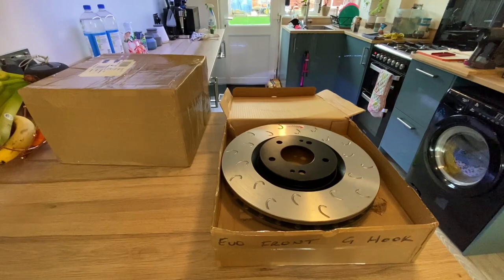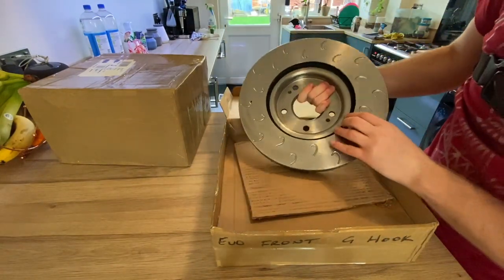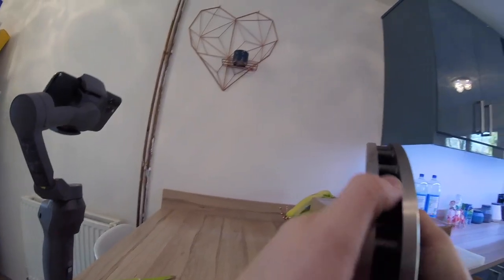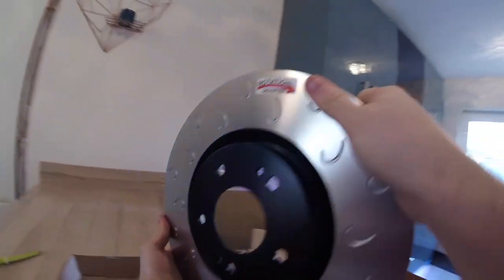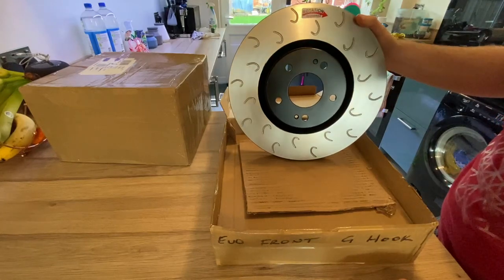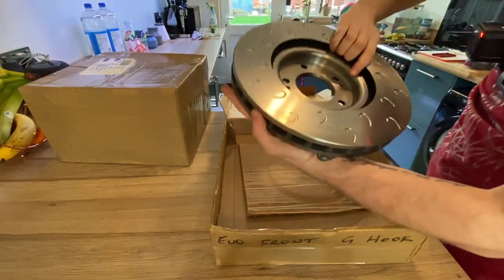That's the first one — so that's a front rotor. You can see we've got the G hook design, and they're a ventilated disc, as you can see all the way along. They do have a direction of rotation, so we'll have to take that into consideration when we get those fitted, and we'll get them fitted pretty soon. One-piece design.